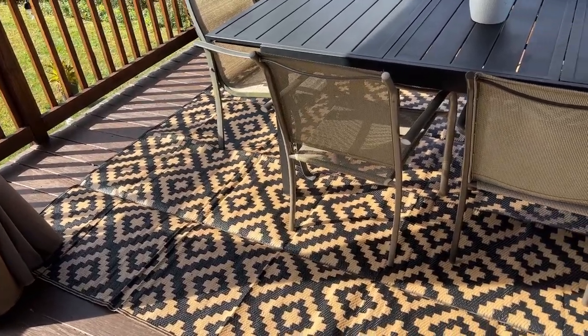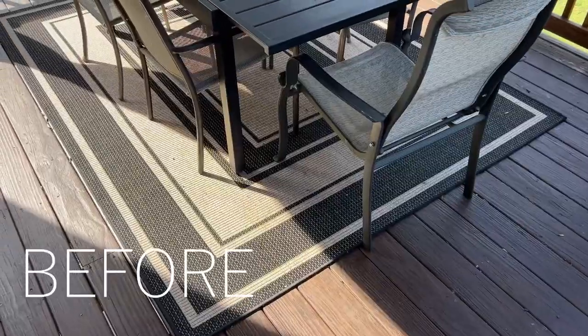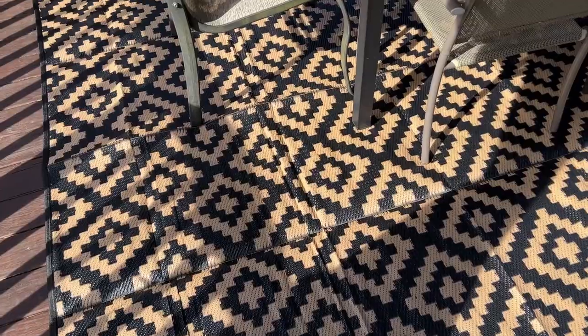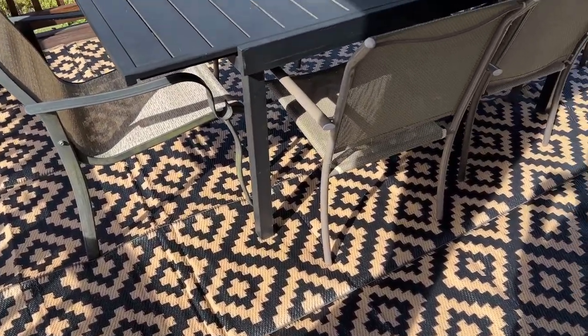This outdoor rug is great not only to use at home on your patio or deck, but it is very portable, which means that you can also use it for camping, for outdoor sporting events, or for a picnic.